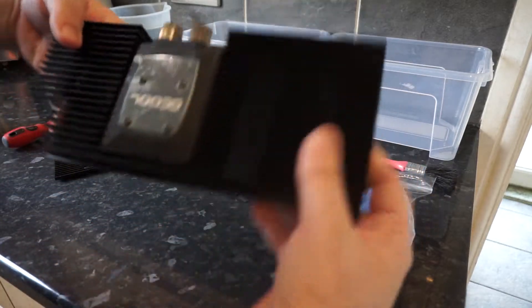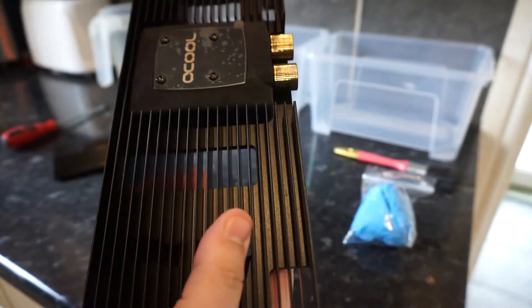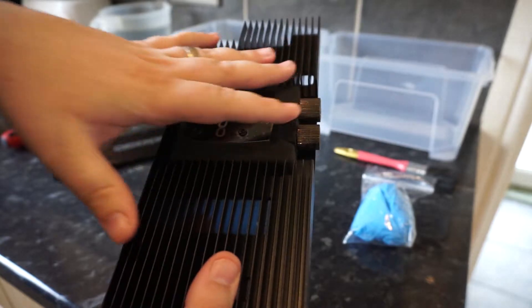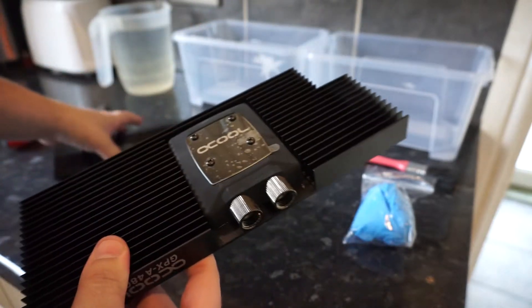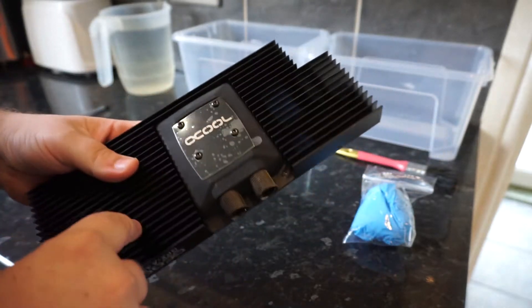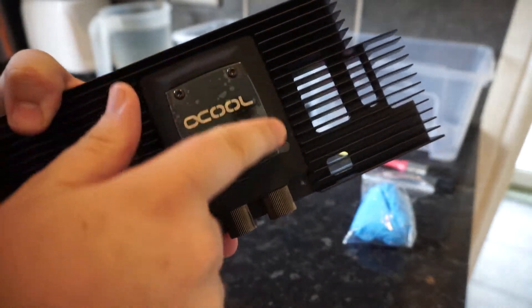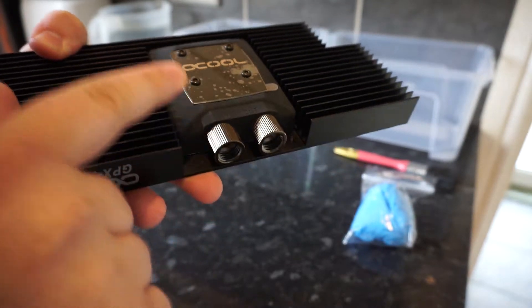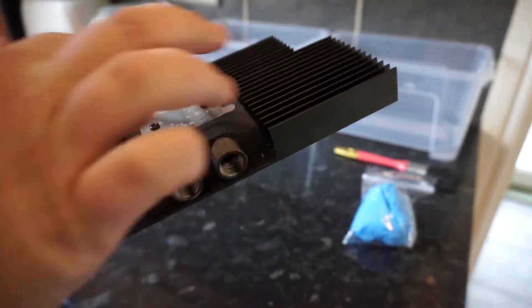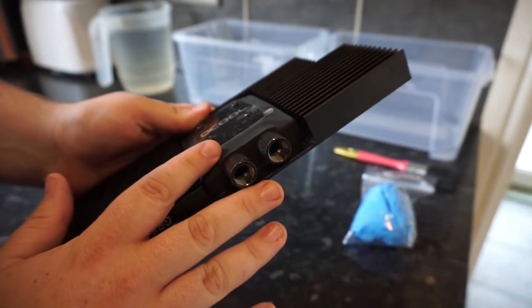Starting off, we've got here a GPU block. This is designed for the RX 480 - it's actually the block that's going to go on my 480 to go in the Alter Ego build. Obviously you get the back plate too. To start with, what you've got to do is take off this block here because we don't want to be touching that. If you start touching it you're messing around with the thermal compounds inside - you just don't want to get any chemicals in there basically.